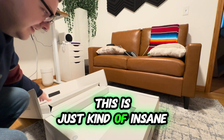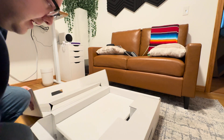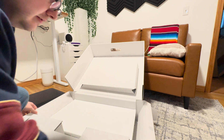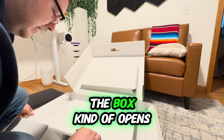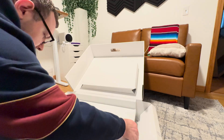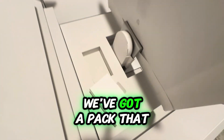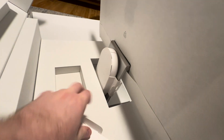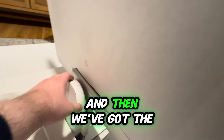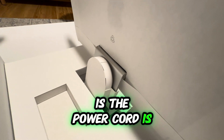This is just kind of insane. I'm assuming Apple wants me to do that — it's got little arrows pointing outward and the box kind of opens on its own. This is the display, I'm now realizing. Wow. If we look in the back here, we've got a pack that has the lightning connector, the display connectors, and then we've got the power cord probably right there.